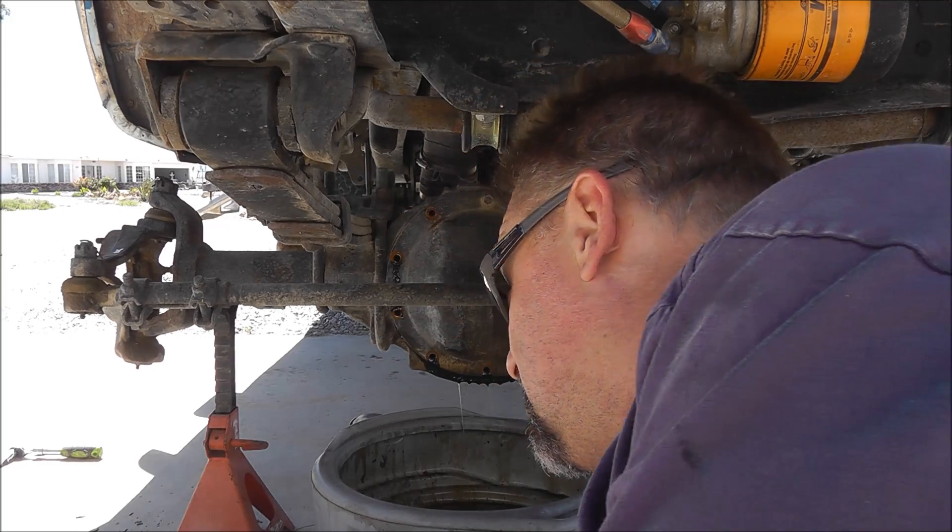We didn't bother to drain the oil out of the transmission before we pulled the driveshaft off. Eric was laying underneath the car — I had the differential side of the driveshaft unhooked, and he had the yoke in his hand. We both pulled it out at the same time and he proceeded to dump about a quart of 90-weight gear oil in his hair. Needless to say, that was the first and last time Eric ever helped me on a project.